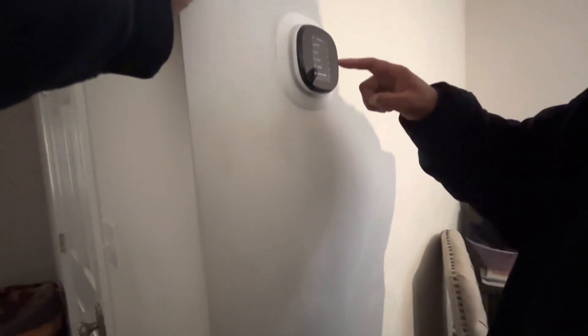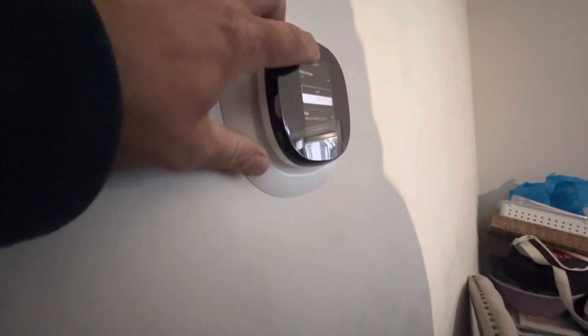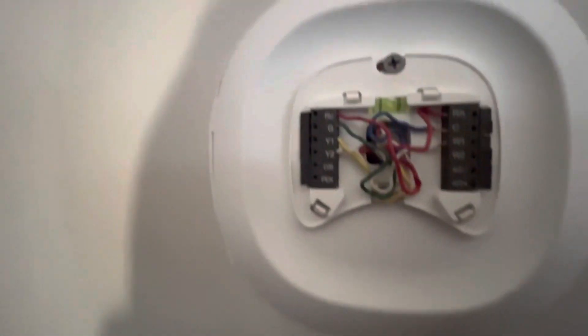Typically you used to be able to come here and select heat and you would have the heat option. Now you only have cool. And this is the Ecobee — it's not reading W.